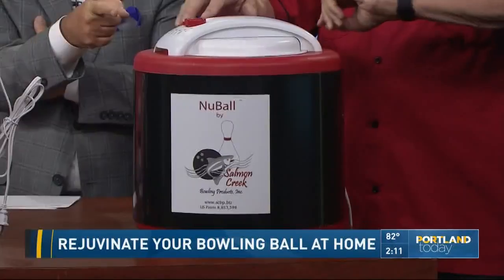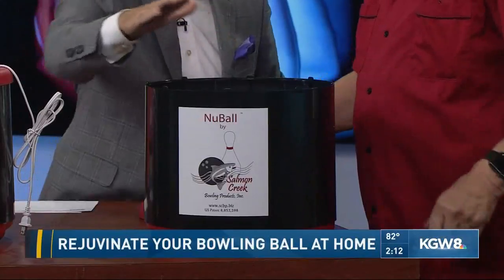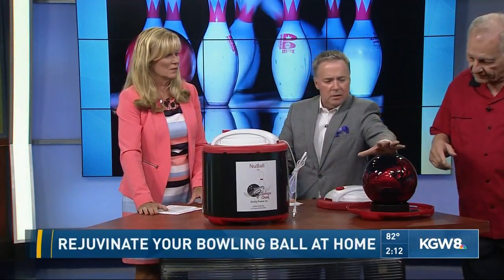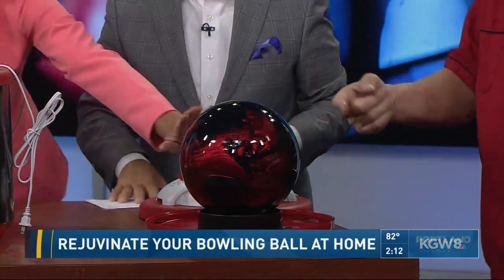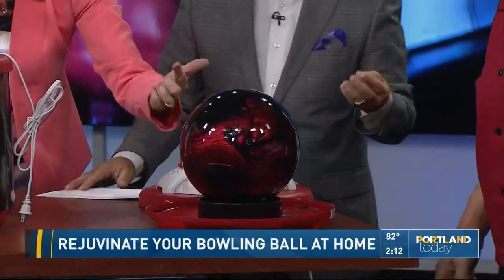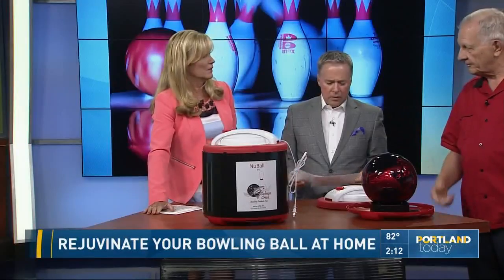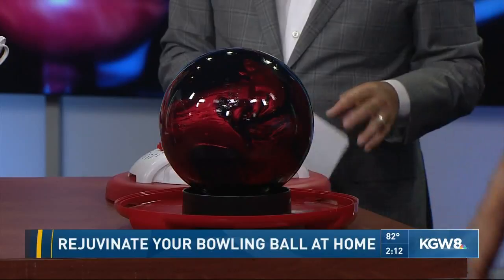Is this one ready to come out? He's been cooking it for about 50 minutes here. It's going to be hot to the touch — I can feel the heat, 135 degrees. You can see that ball is not really that shiny, but it's visibly got a lot of oil on it. My hand is oiled. That's all the oil coming out. So then what do you do after? Just wipe all the oil off — you just clean it off.